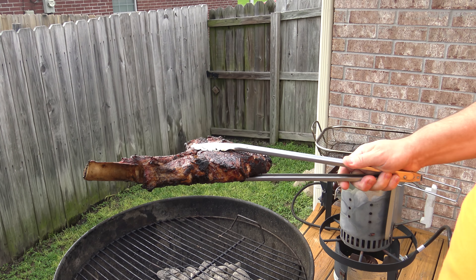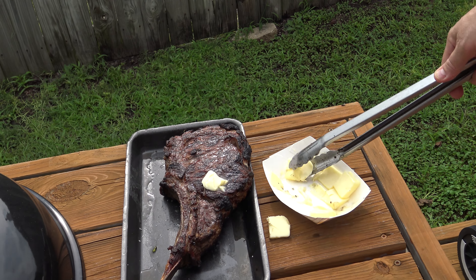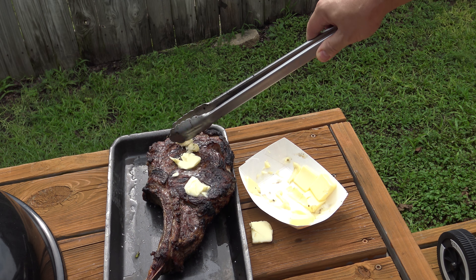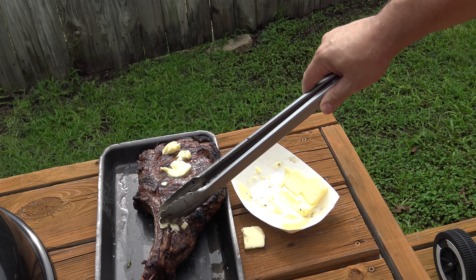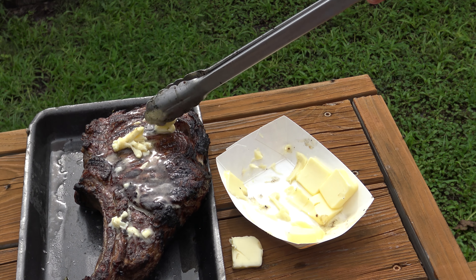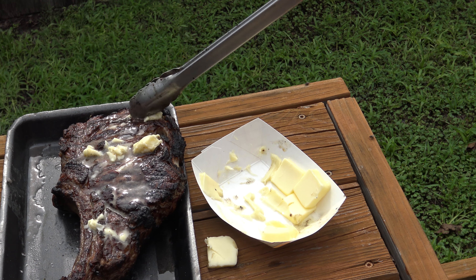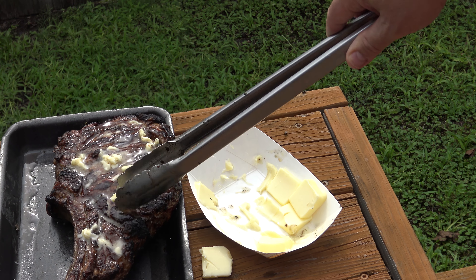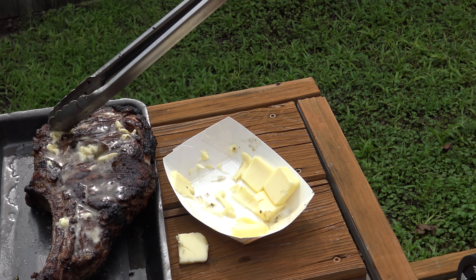With a tomahawk, cooked on high with kosher salt and butter as garnish, let it rest for at least five minutes — I'm going to let this one rest for about ten. The thicker the steak, the longer it needs to rest. It'll tighten up and pull all the juices inside so when you cut it they don't run out, making for the juiciest steak.